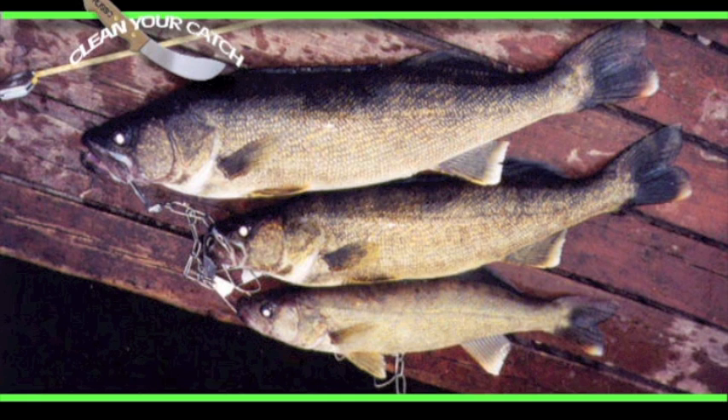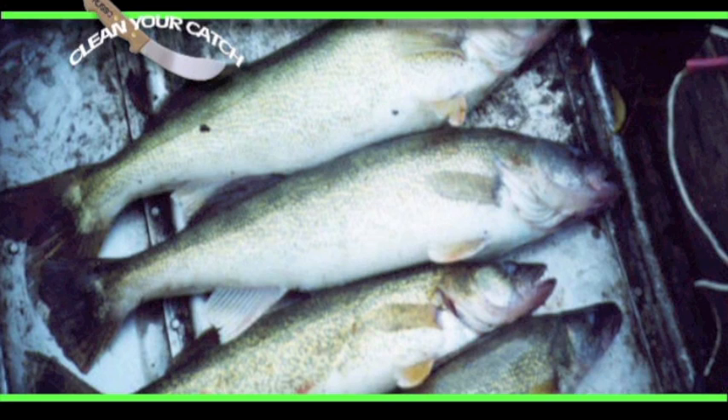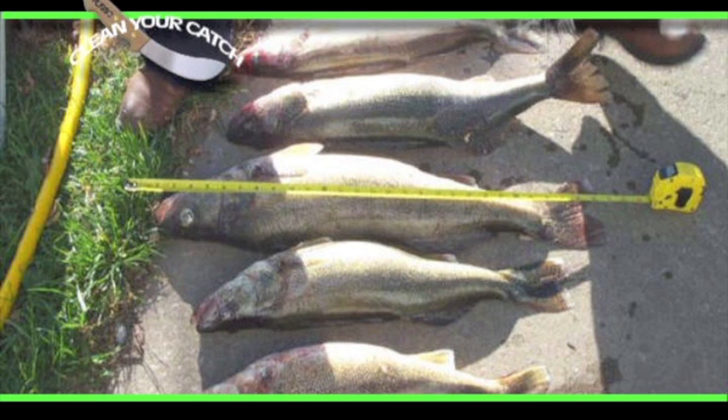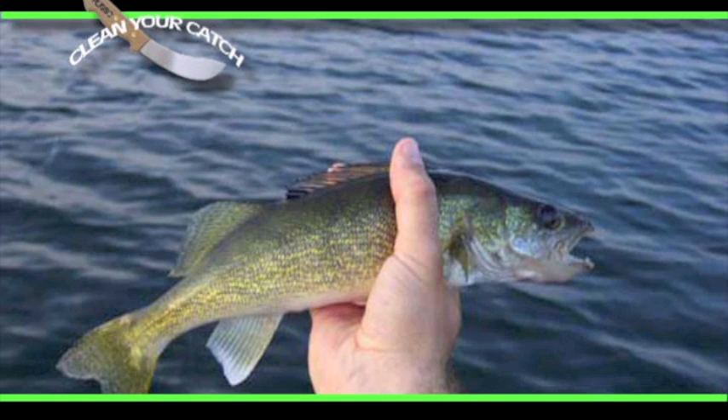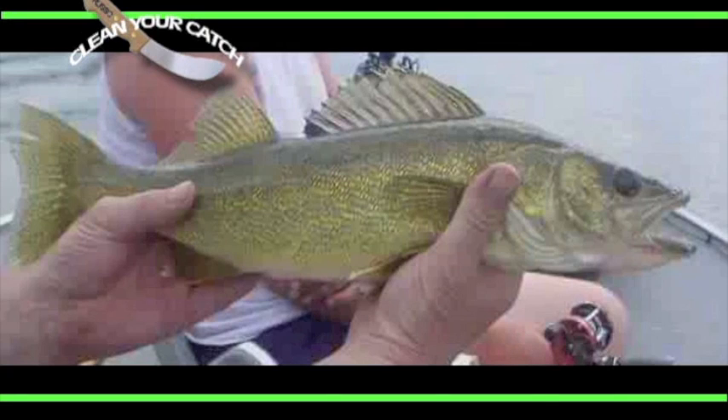The opaque eyes of the fish should be disregarded when judging freshness of a walleye. Their eyes are an adaptation to dim light because it is primarily a nocturnal feeder. The best water temperature to fish for them is between 60 to 70 degrees.